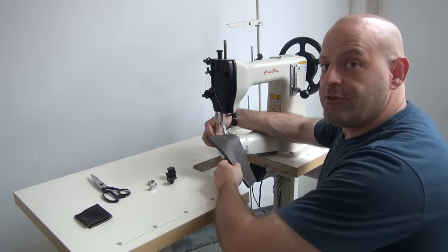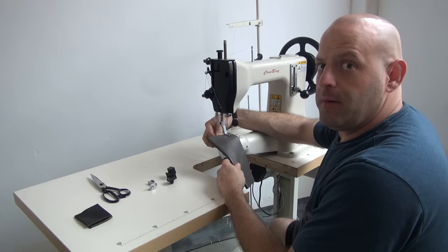Hi, this is Ryan Neal from the USA office of Cowboy Sewing Machines, and today we're going to be demonstrating our CB105 model. We also call this our CB2500 model.